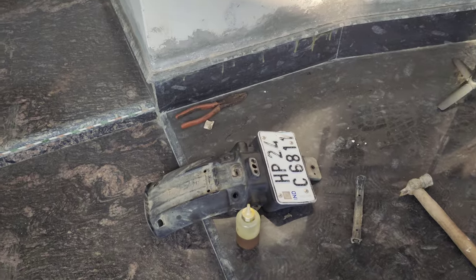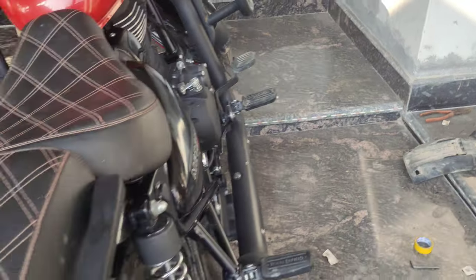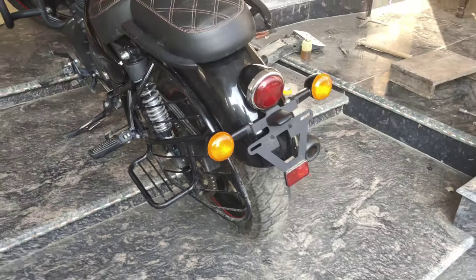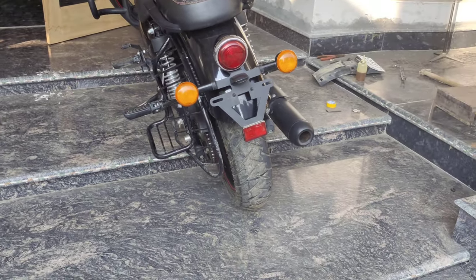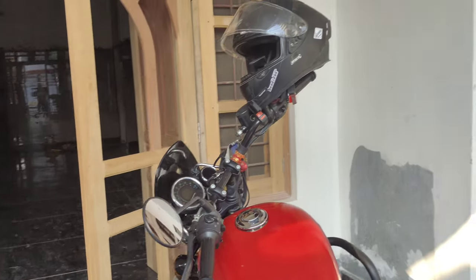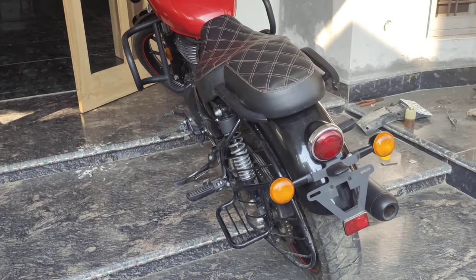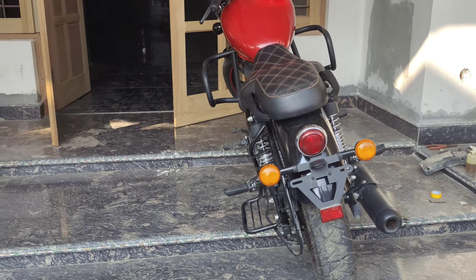I have to remove this part and take off the number plate, then refit the number plate in its new position. One side is currently without a guard, so you can tell me in the comments how it looks. Now let's go out and put the number plate on the bike.